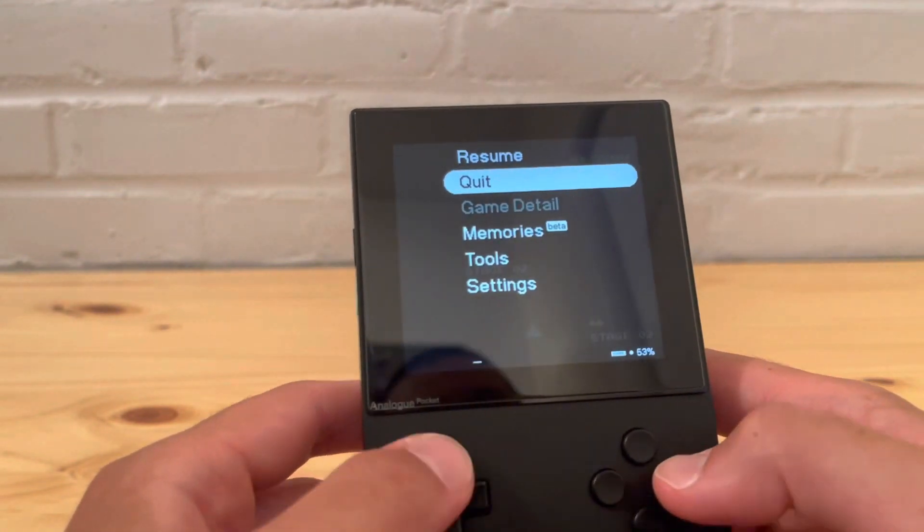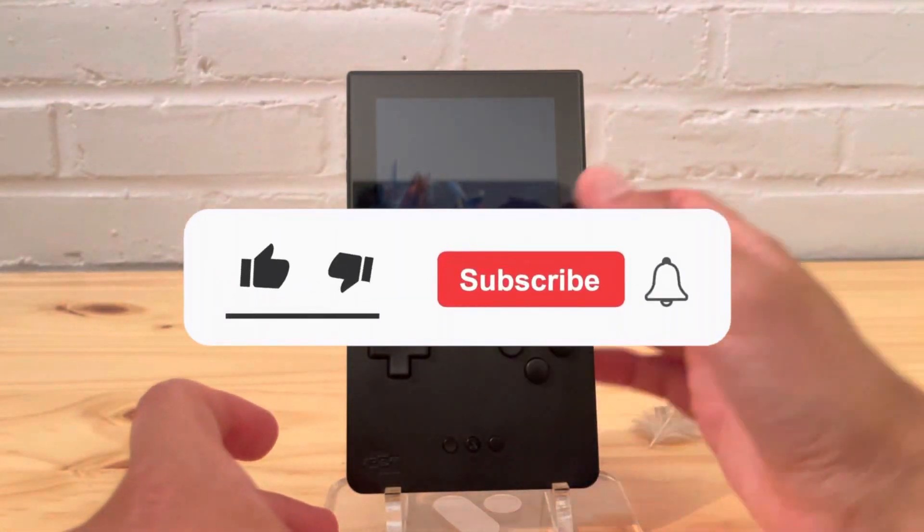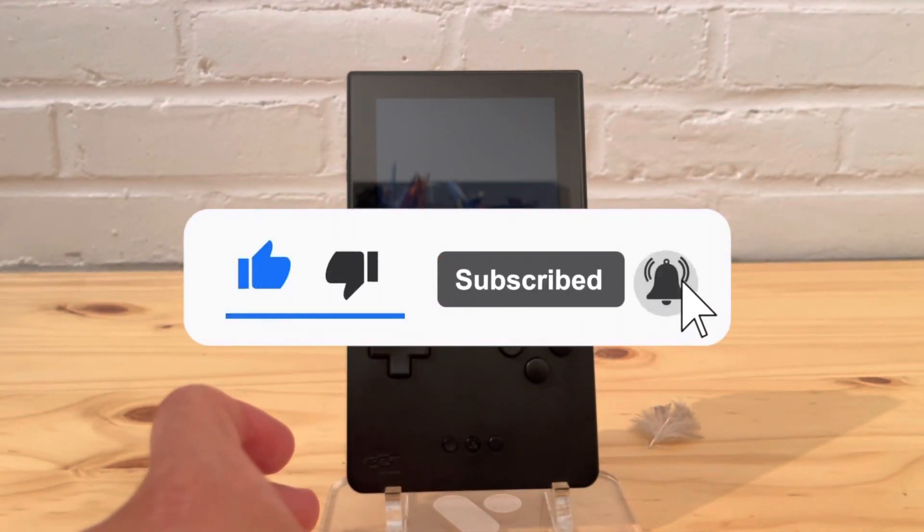Alright everyone, thank you for watching. I hope you enjoyed the video — please leave a like and subscribe to the channel, and I'll catch you on the next one.